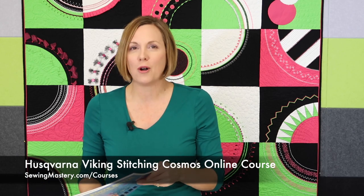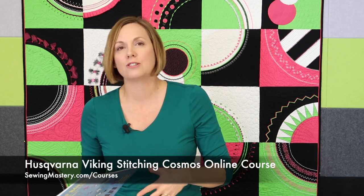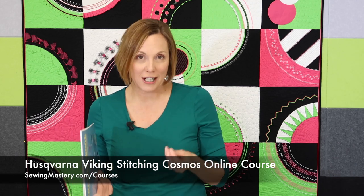I love decorative stitches and I love accessory feet. We feature them all throughout the Husqvarna Viking Stitching Cosmos online course. Thank you to everybody who has enrolled over all the years — we've got students around the world mastering their machines and accessories through over seven hours of instruction. We'll put links below.